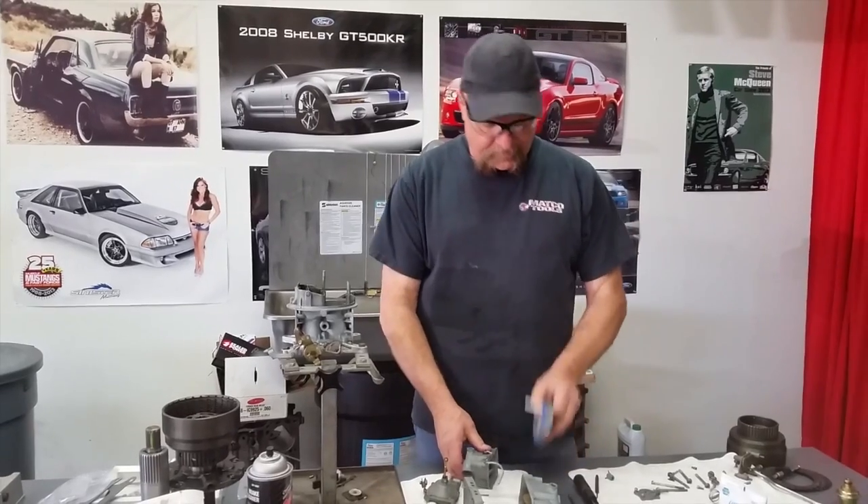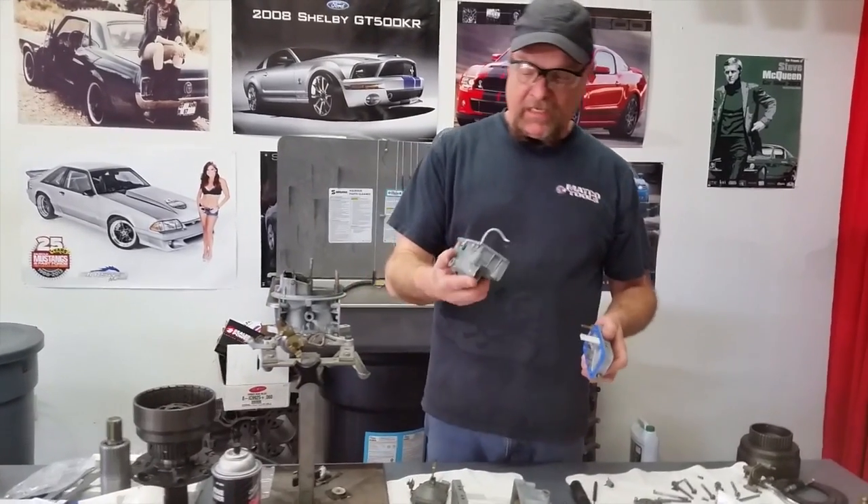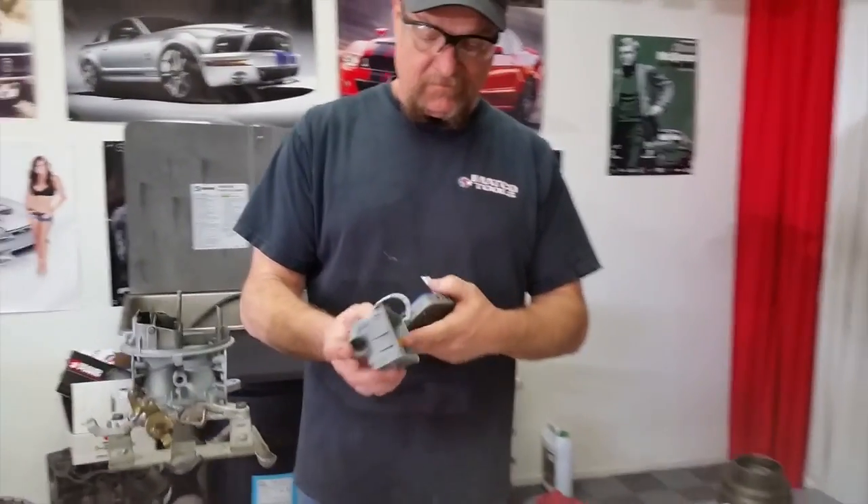Hey, it's a 1970 Mach 1 getting worked on today at Mustang Medic. Primary metering block, primary fuel bolt.